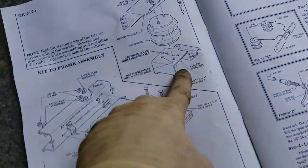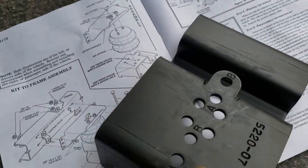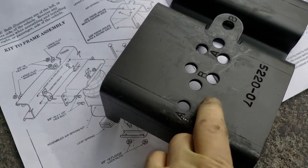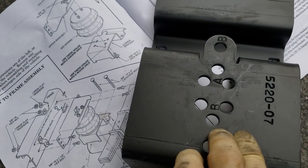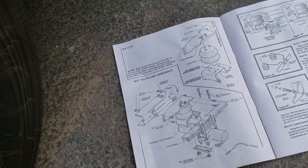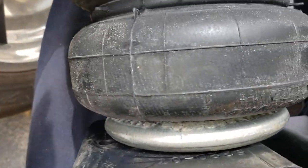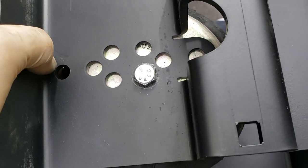Now we have a square axle — it's kind of hard to see but it's square — and so it wants me to use those mounting holes for the square axle. The instructions weren't very good, so I just put it up in place, set it where it looked like it needed to go, and then made a mark with a marker. With that I could line up which hole lined up best, so hopefully if I put this in place everything should be good.